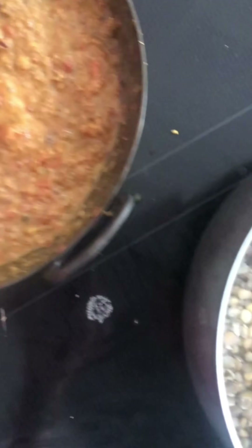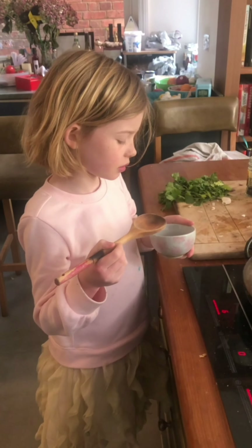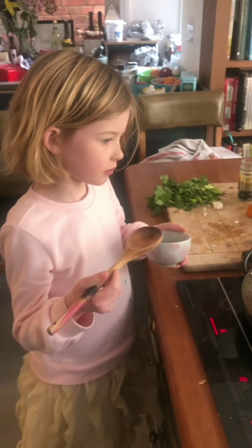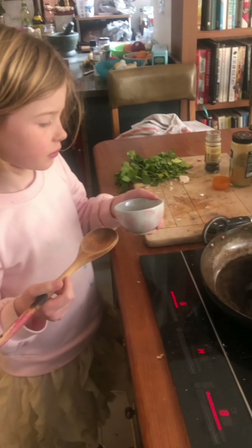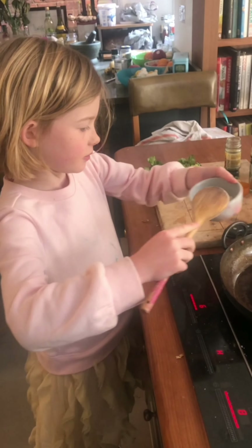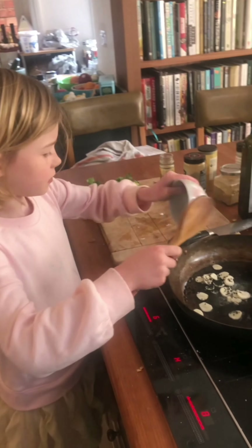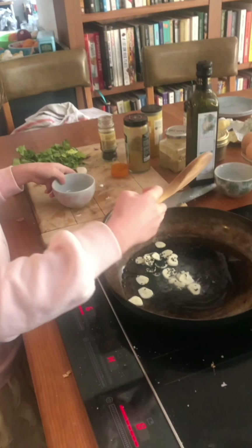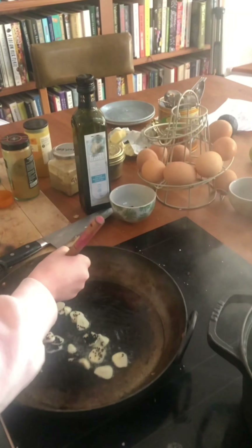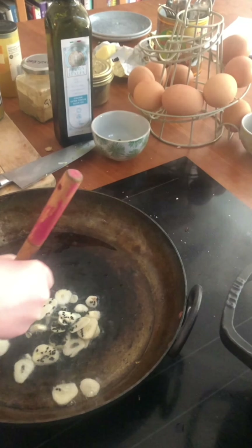And all of that is gonna go in. Otty here, my assistant, is just gonna finish our dal by tempering some mustard seeds and garlic. Now don't burn yourself, Otty — can you pop them in the pan for me? Empty it upside down. That is it, brilliant. Now if you can stir the garlic, darling. We just want to get the garlic nice and tasty. And we're gonna turn off the heat now, and that we're gonna put on top of our dal.